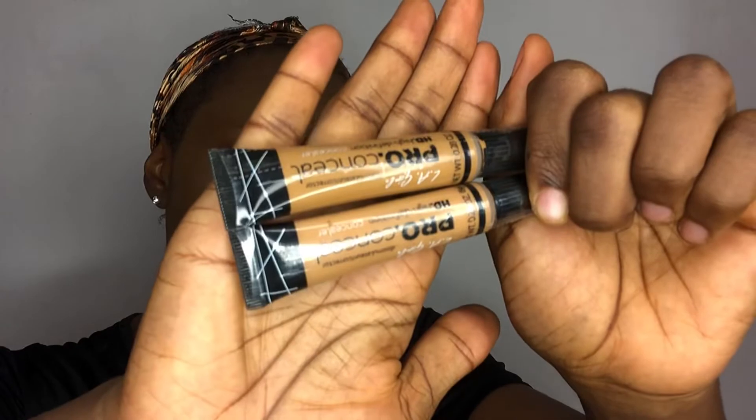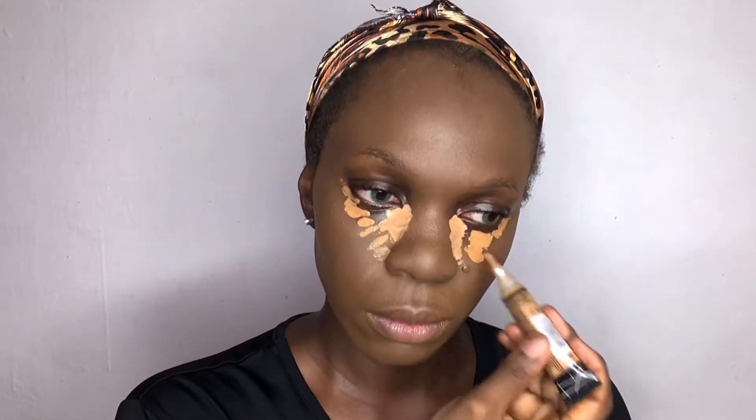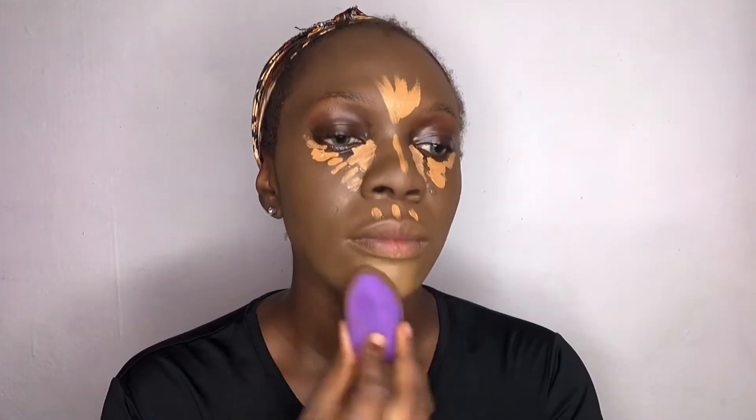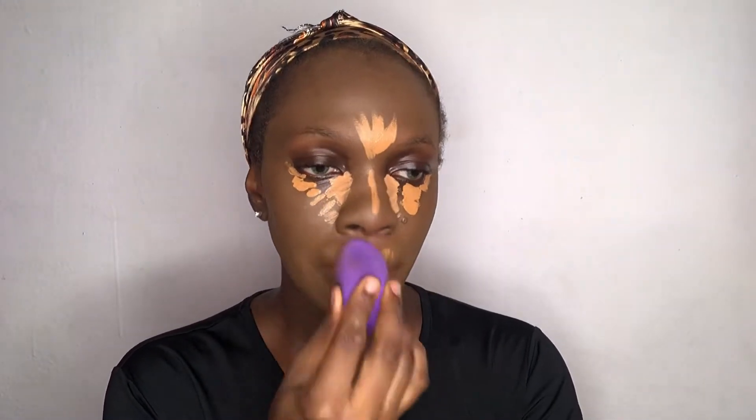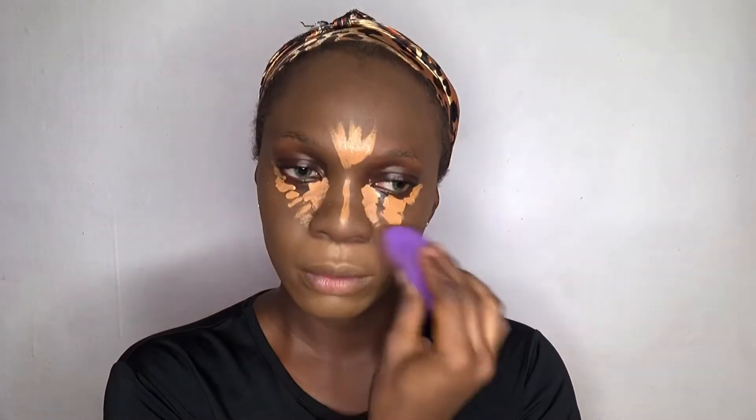I'm using the LA Girl Pro Concealer in the shades Fun and Cool Tan. I'm using Cool Tan for my inner eye corner and Fun for the outer eye corner. I also used Fun for the other parts of my face I'm highlighting. I'm going in with the same beauty blender I used for foundation to blend out the concealer until everything is well blended and sits perfectly on my skin.